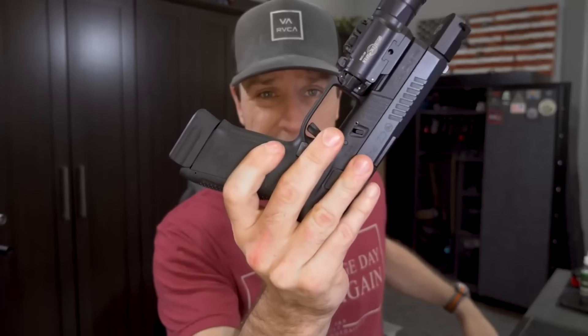CZs have a little bit of aftermarket support — I'd say about the same or a little bit more than the M&Ps. I'm starting to see all kinds of stuff popping up on Instagram: magwells, barrels, triggers, compensators, slide work, stippling. That's really good because the one thing that bothered me about my M&P 2.0s is I can't find a minimalist magwell — one that's slim enough to carry with. I'm starting to see those pop up for CZ now.